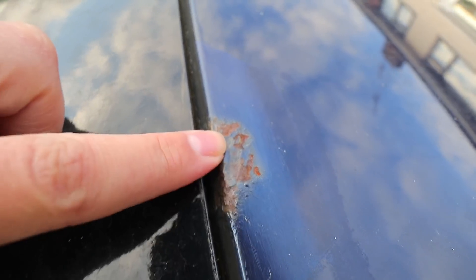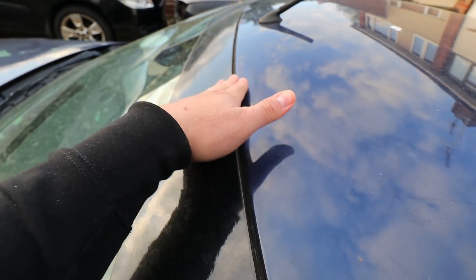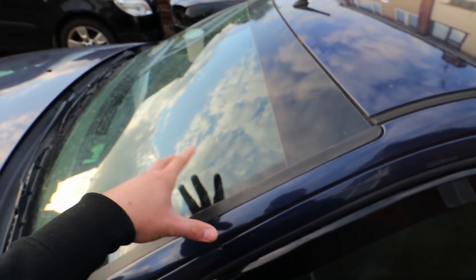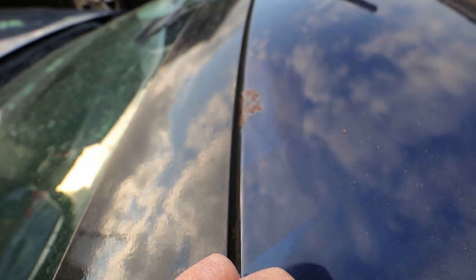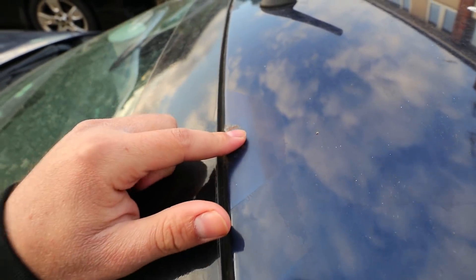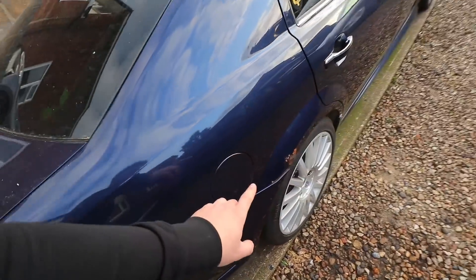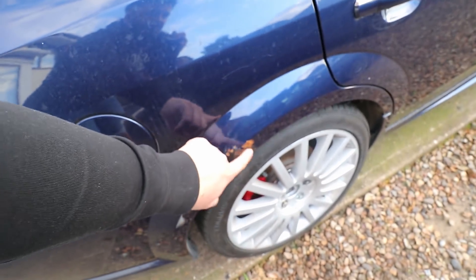The only other place I know there's rust is on the roof, really close to the windscreen. We've got a patch here, a patch here, and another patch there - three patches along the roof that I'm going to be treating. These aren't too bad, sort of surface rust that's started to bubble. Ideally the windscreen would probably have to come out, but I'm going to try and tackle these without having to do that. You can see someone's tried to do it before - the paint is slightly different around here.